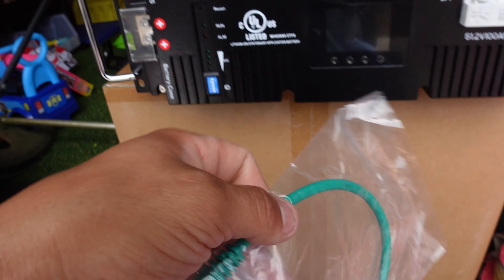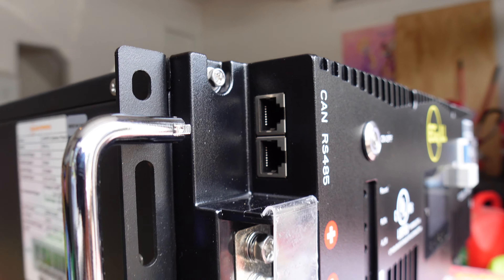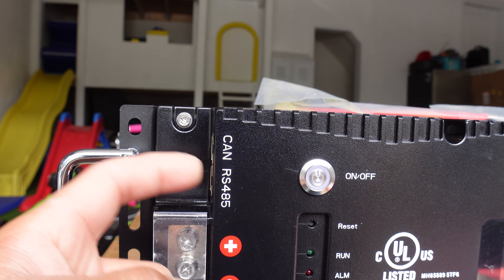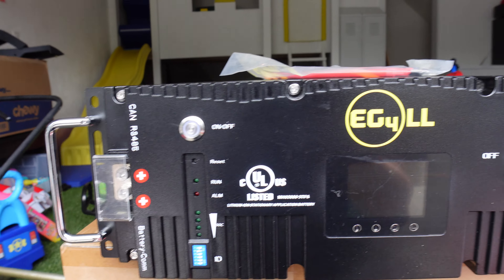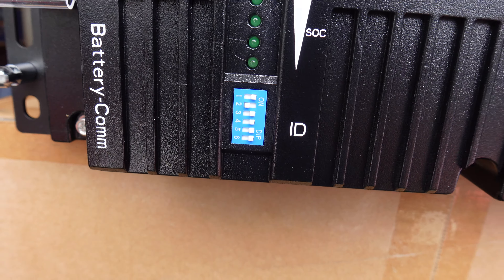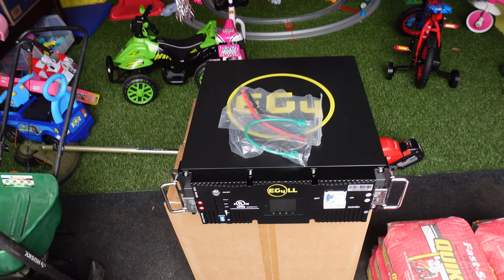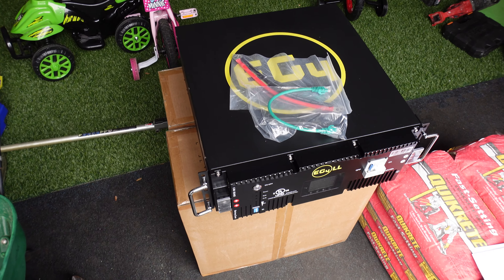Then we have the communication cable that plugs in right here on the side — it's got a lot of ports. Battery communication via RS485 — I think that's communication with the 6000 XP unit itself. We also got some toggle DIP switches that need to be figured out. Let's bring this over to the trailer — I want to see how big this thing is in place. It's actually a little bit deeper than it is wide, which is kind of nice.